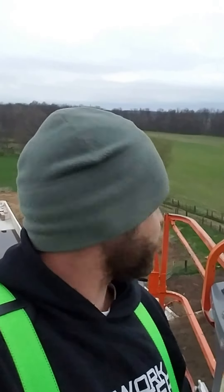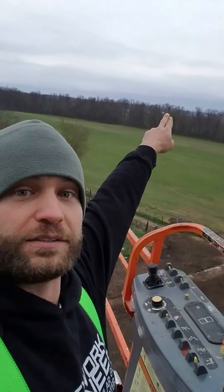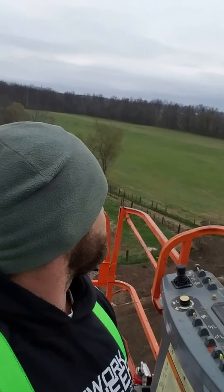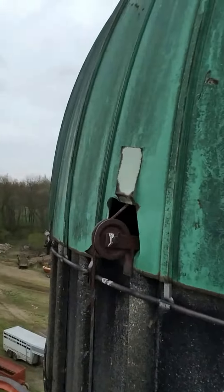Hello, this is Chris with Elevate Net. We're up on another silo and we're going to be putting a wireless connection on, connecting back to another silo. You should be able to see right across — there's a white tip right there — so we're actually shooting through. The silo here is a little bit higher over that. We're doing a wireless link from the silo that's here behind us.